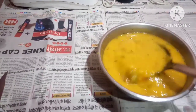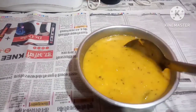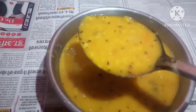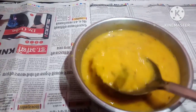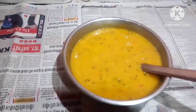Khatta dal, tok dal, is ready to be eaten with hot hot rice. You can see how nice it's looking. It will be very tasty to eat also. Thank you for watching my video.